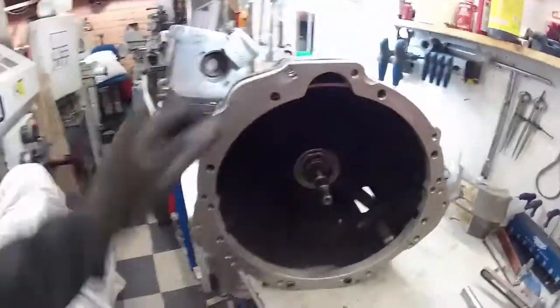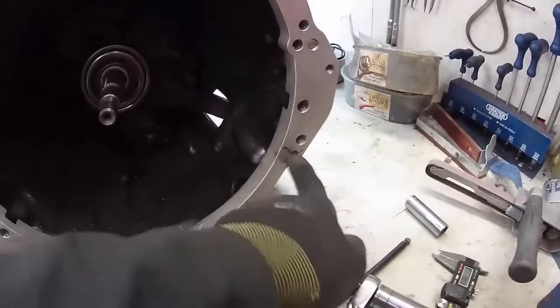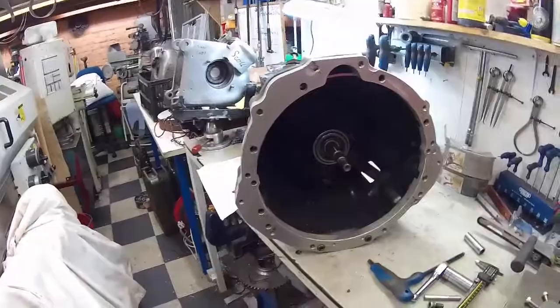It all bolts on from this side nicely as per the standard gearbox. We can actually use all of the original bolts except for one — this one here — because we've put a cylinder on that side and we can't get a bolt in from that direction because the engine's in the way. So we're only going to miss one bolt, which should be fine. Adapter plate is done.